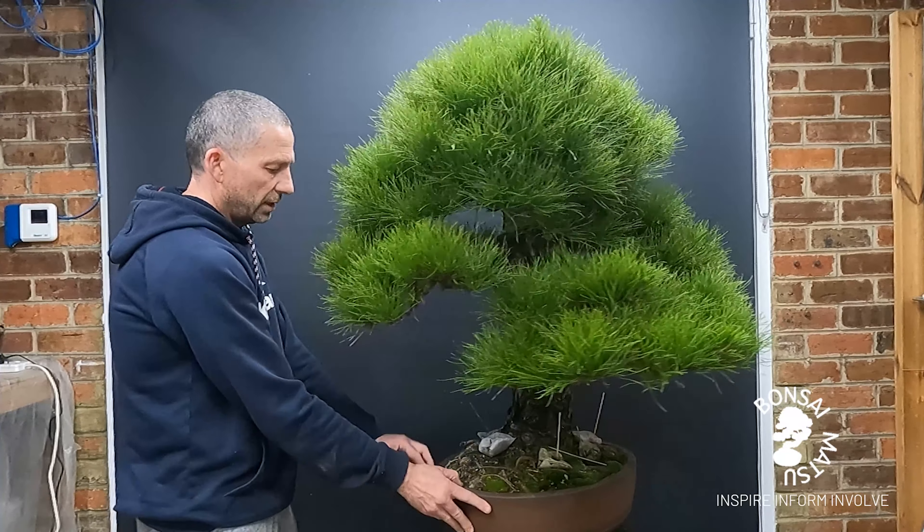I think that possibly they can be overlooked at times for bonsai, but looking at the qualities of the tree, the beautiful bark that it's got, the needle quality and the way that it just resonates pine bonsai to me — I think they're definitely worth working with. Working out their program is very rewarding, so it's going to take a while. Let's get into it.